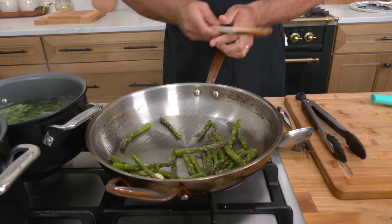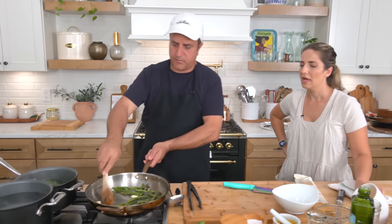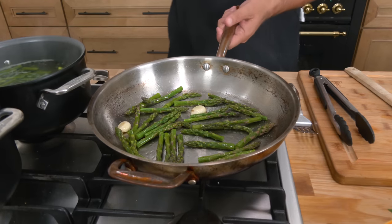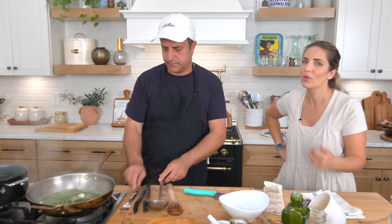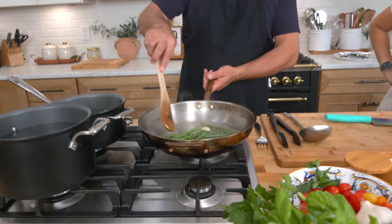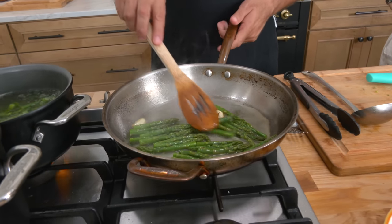Salt is in. It jump-starts the cooking process of the asparagus. One thing I can tell you is that Italians are not on board with crispy vegetables — we want it cooked. We don't want it crisp, we want it cooked. So even though you want to retain that color, it still has to be cooked through — not raw because it's not good.